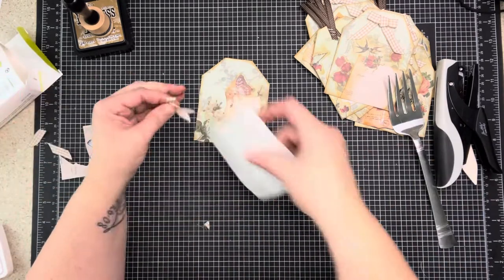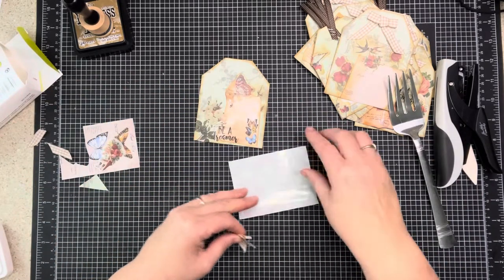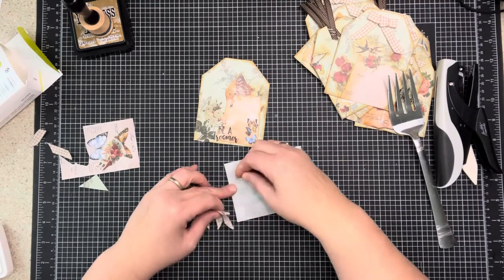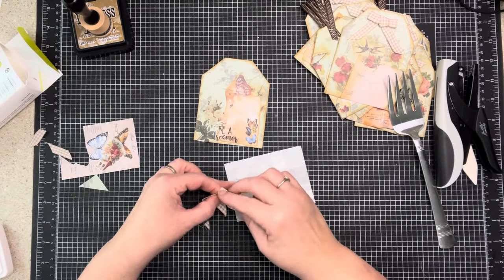I'm going to manipulate it so it goes down, then cut this one before I put it on there. It worked out well because my butterfly would have been in the way anyway. I'm going to glue it down and that will be it. You can make a whole bunch of these, sit in front of the TV, use up some of your ribbon, make some bows, send some happy mail.